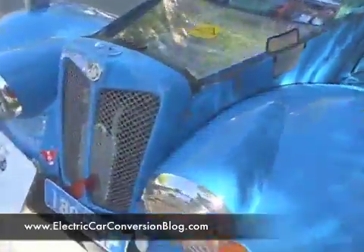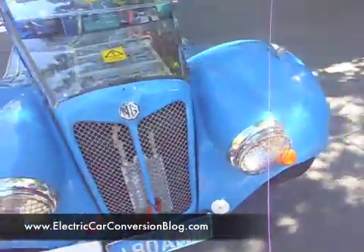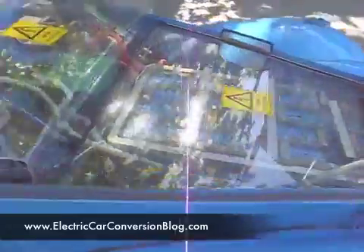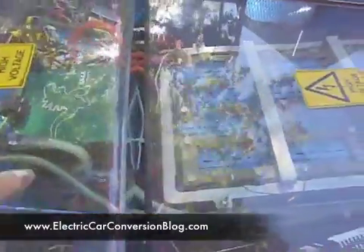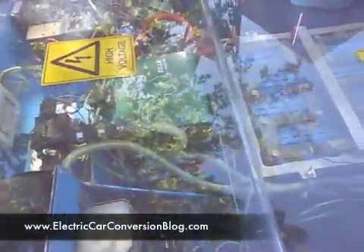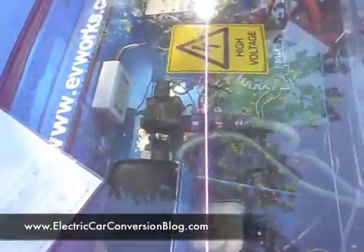There's a cooler here because the Zilla is fully water-cooled. So the water-cooling system is right over there — a 12-volt circulator pump to keep it cool.